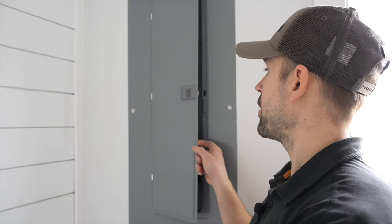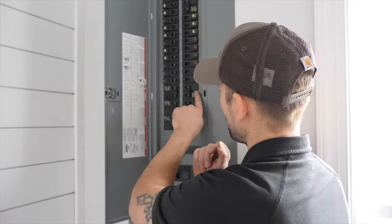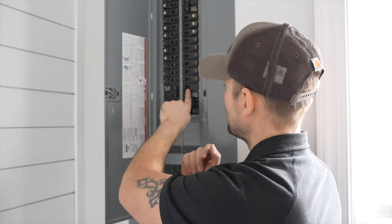Now that the dryer is totally hooked up, I'm going to come over to my panel box, open it up, find the dryer breaker, and kick it on. Now I've got power going to the dryer. If you need to see how to install that breaker in the panel box, check out the video link in the top right corner of the screen.